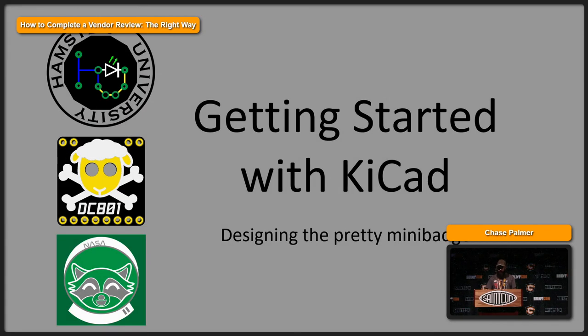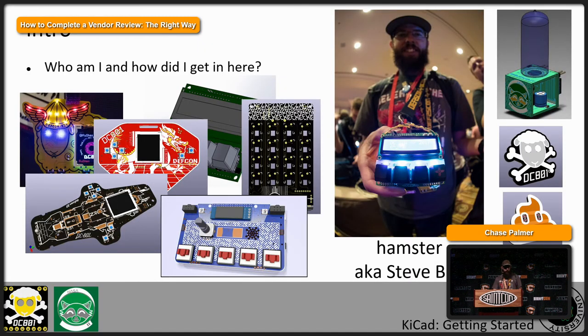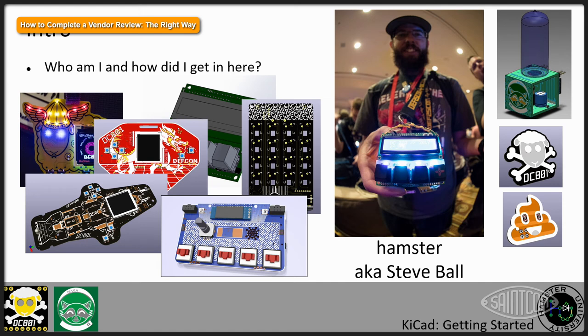Welcome to my talk on getting started with KiCad and designing a mini badge or whatever else you want to design. My name is Hamster. I also go by Steve Ball in places that aren't St. Con, Def Con, and so on. I'm a system engineer by trade — basically the guy who has to make the customer happy with our product. So for me, it's very rewarding and de-stressing to sit down and make these cool little mini badges. This is my passion, my hobby, and the thing that keeps me up at night.